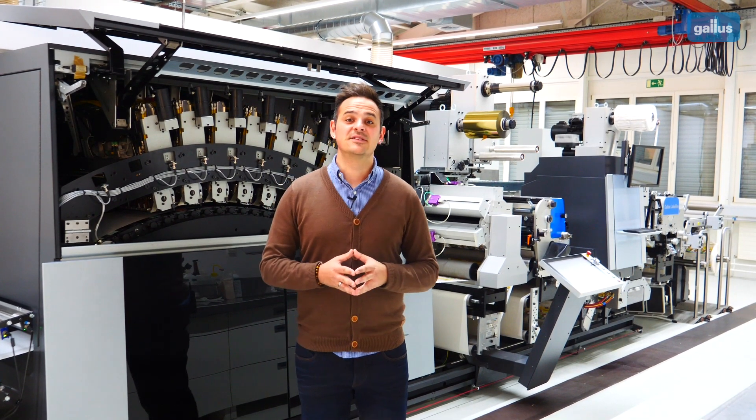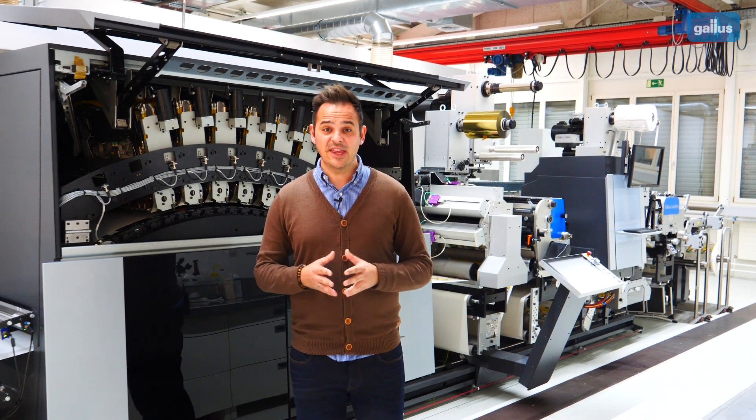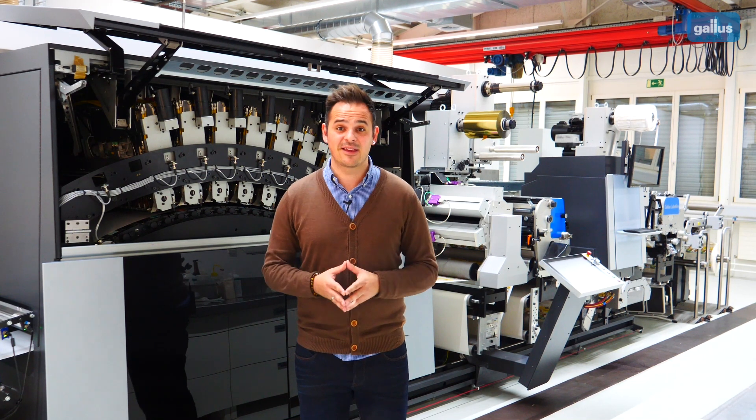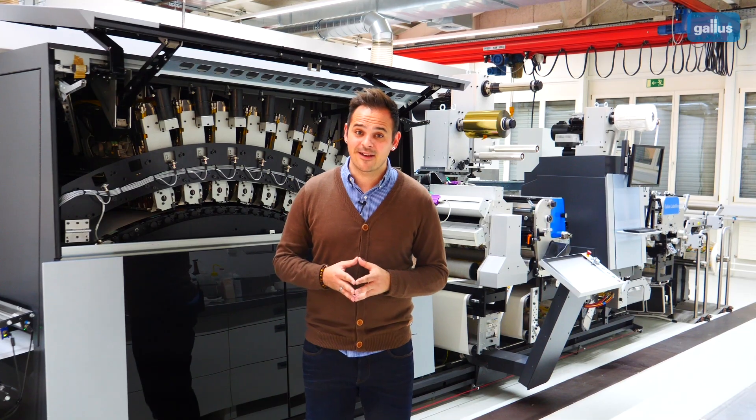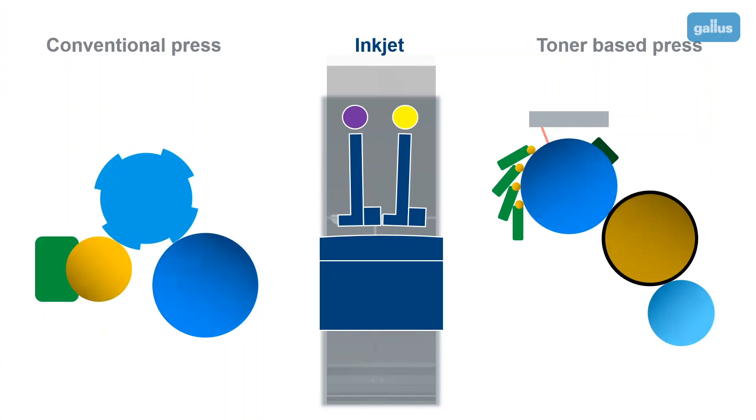Well, the name says it all. If we are printing with inkjet presses, the ink is jetted onto the substrate. Unlike the conventional and the toner-based presses, there is no direct contact between the substrate and the printhead.